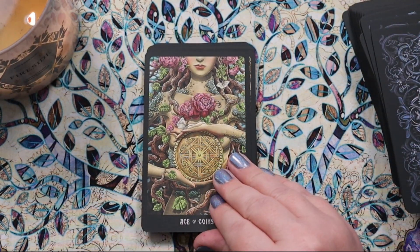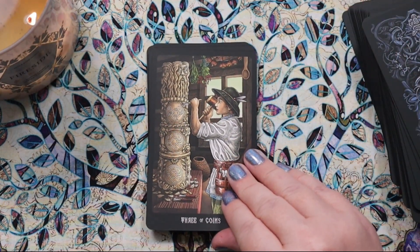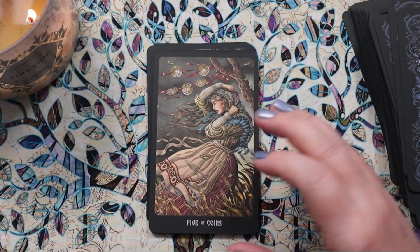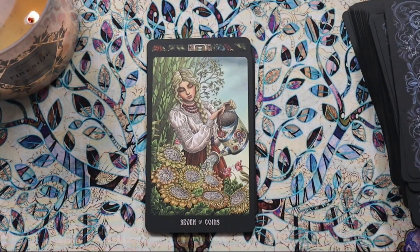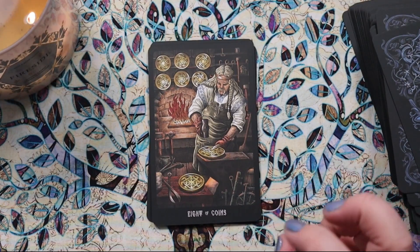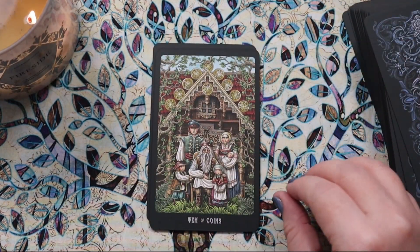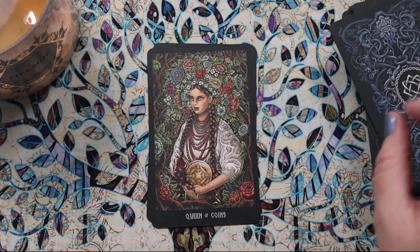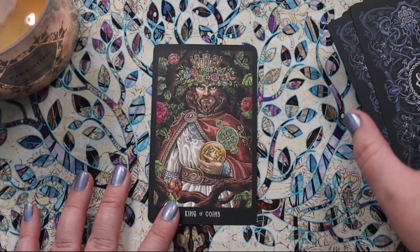Then we have the Coins — our earthly suit. The Ace and Two: I love the balancing, the delicacy of that. The Three: working, carving. The Four with the goose — that's amazing. The Five: really buffeted by the wind in the cold. The Six. The Seven: watering our garden. The Eight: I love seeing forge-style work in the Eight of Coins — I've always really liked that. The Nine, the Ten, the Page, the Knight — this is such a beautiful image. The Queen — the queens are so ornate, all the courts are. And the King looks quite intense.